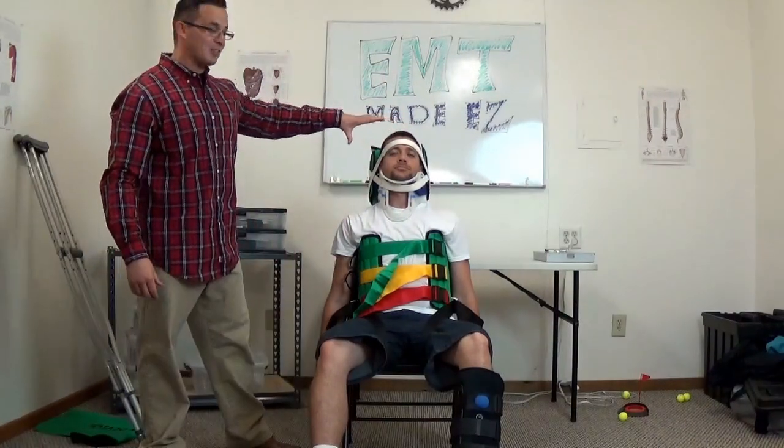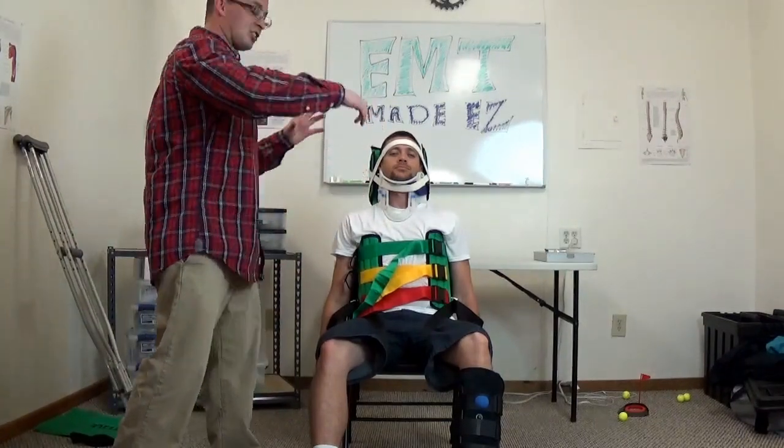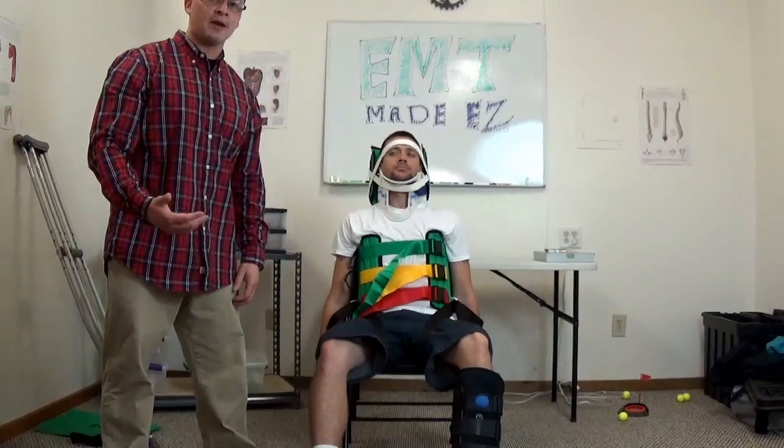When you put the head straps on your patient, make sure that you have an X on the side. I'm verbalizing that I'm moving my patient to the longboard, taking off the leg straps, and I'm going to recheck for CMS.